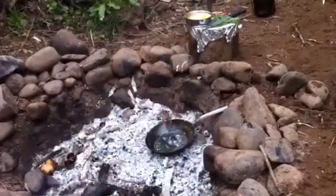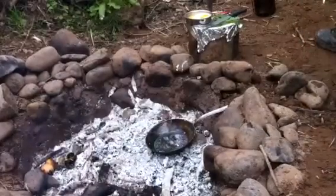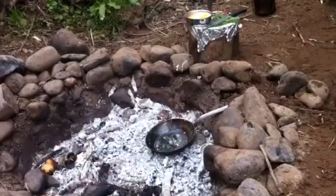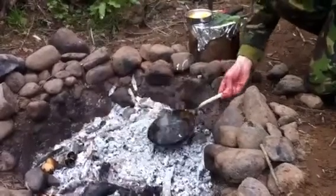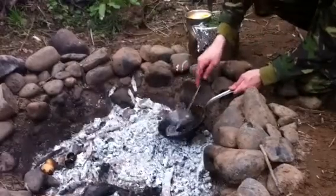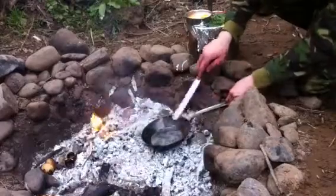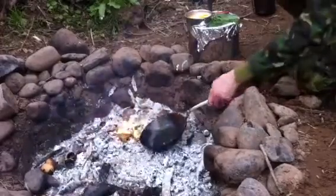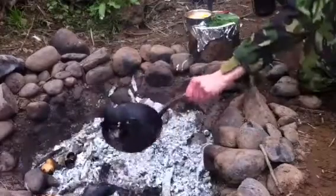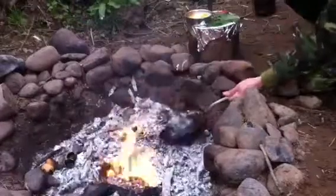Ok guys, this is the nettle for my nettle omelette. This is campfire cookery for nettle omelette.